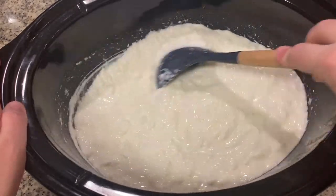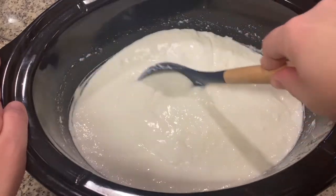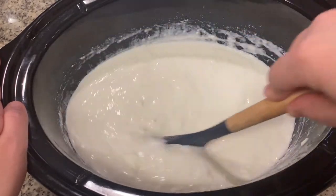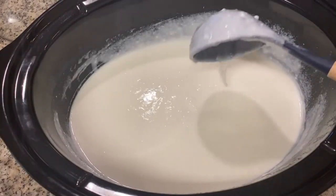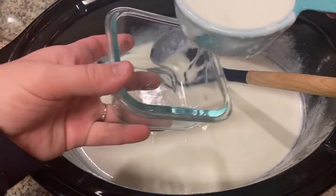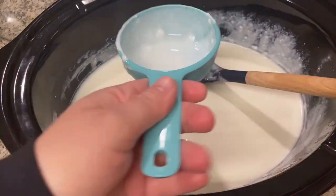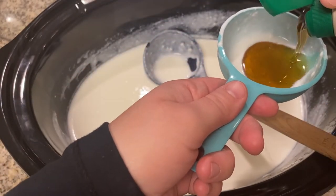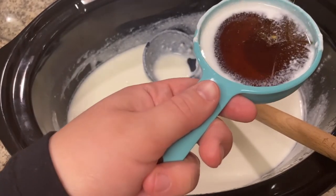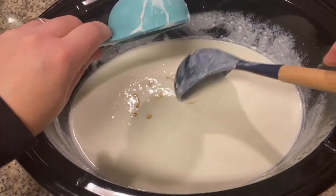Now I'm going to stir it to incorporate any whey I didn't strain off. The more you stir it, the texture begins to change and it's not as clumpy — that is what you want. I'm going to collect half a cup of the yogurt so I can use it to make a new batch next time. Then I'm going to add in my sweetener of choice, which is maple syrup. You could use honey or any kind of sweetener you want — I prefer a liquid sweetener. You could also leave it plain if you want to.